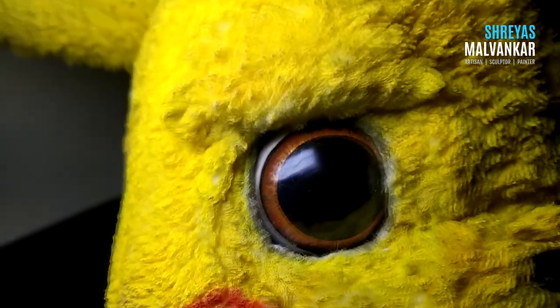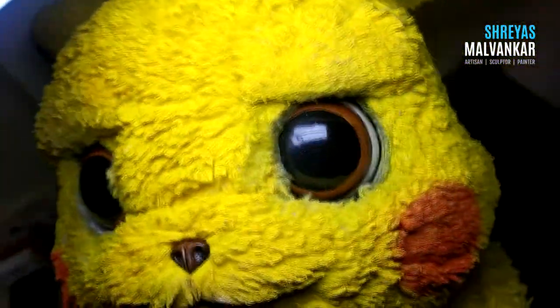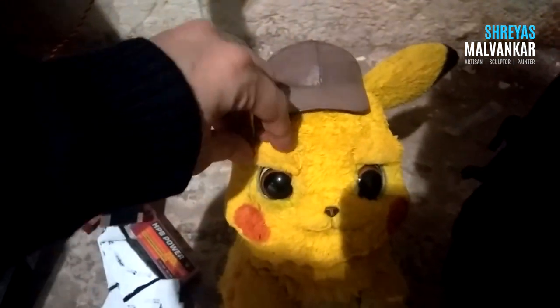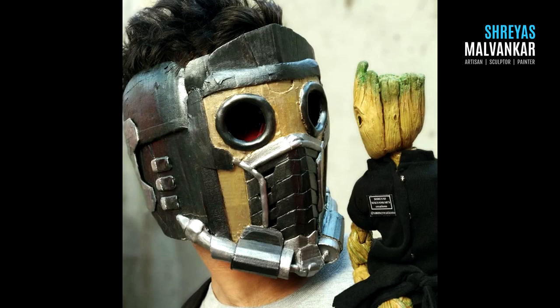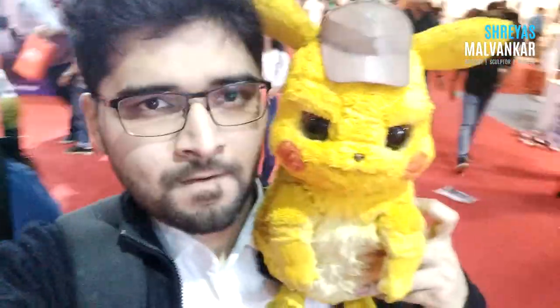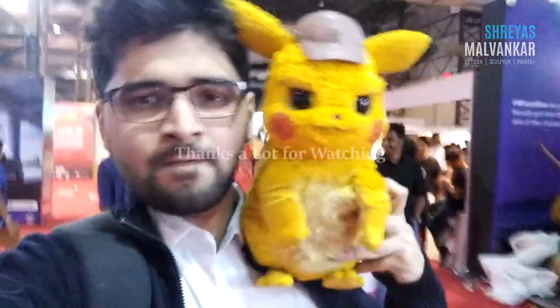I hope you guys liked my Pikachu. If you have any suggestions for which character I should make next, post it in the comment box below. I did take him to Comic-Con Mumbai 2019 — I have an aim of cosplaying with a handmade character. In 2018 there was Baby Groot and in 2019 it's Detective Pikachu. I was cosplaying as Harry Goodman from the movie Pokemon Detective Pikachu. Many people loved my Pikachu and took pictures with him. Thanks a lot for watching. Do like, share and subscribe. If you haven't watched part one yet, check out the links in the description. Till then take care, stay safe — see you next time with a new creation.